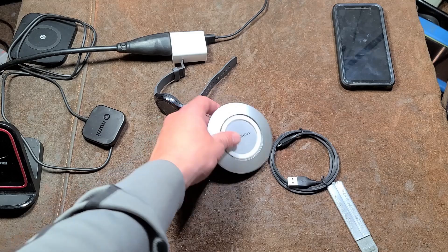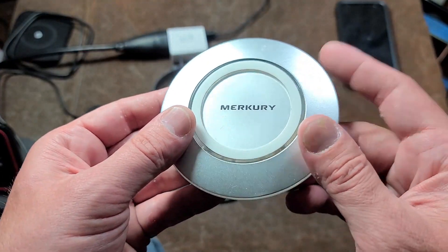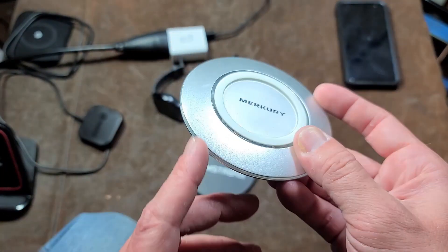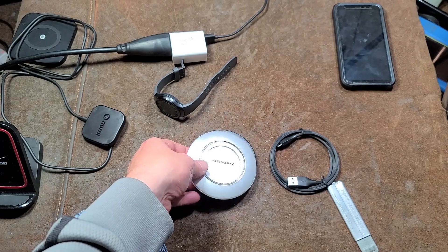As far as size, it's about the same size as other styles. I do like this Mercury one, even though it's a slower charger, just because it's more of a spaceship and the whole ring around it glows, so it's super easy to see if it's charging.